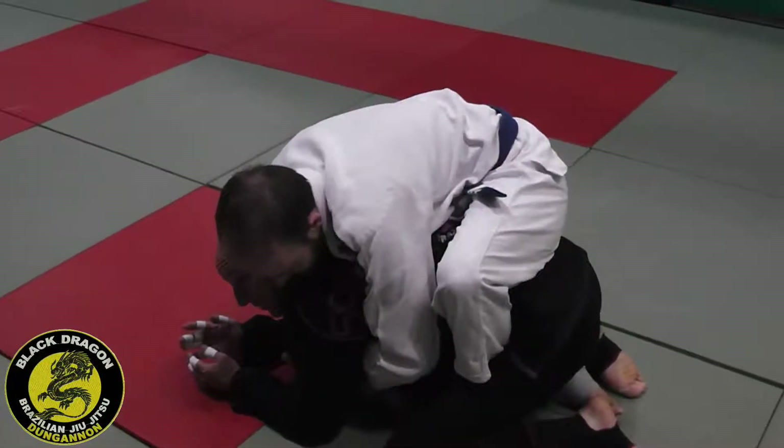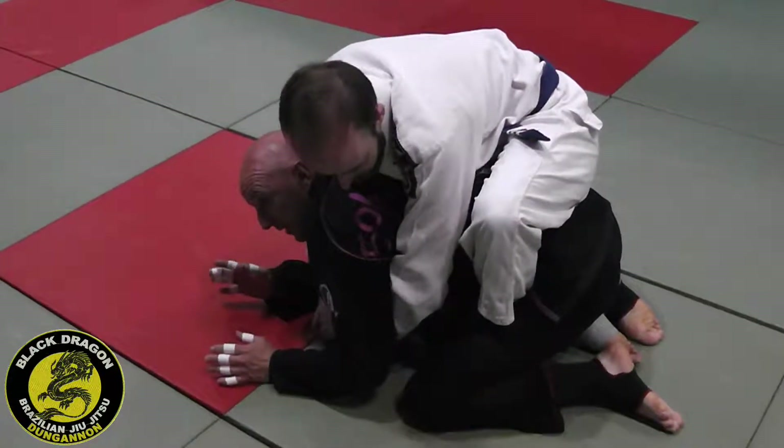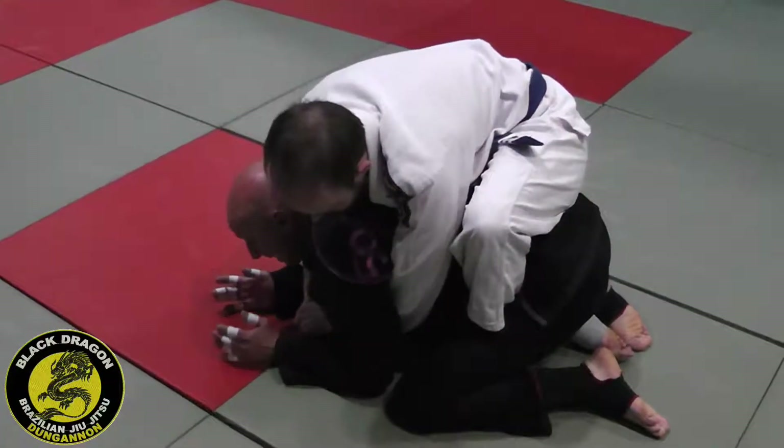From there, Carlton has got good base, good posture — my back's straight as a table, so he's very comfortable there. And again, from that position, my weight is on my knees and on my arms, so I'm trying to defend.